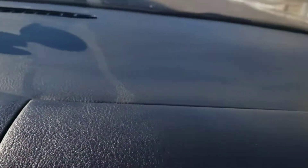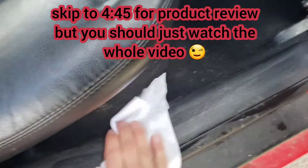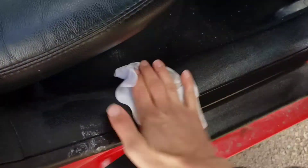One quick thing before we get started — if you just want to skip ahead to the product review, I'll put the time up on the screen, it's about 4 minutes 45 seconds. Let's get this going.